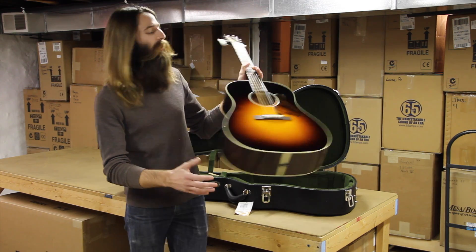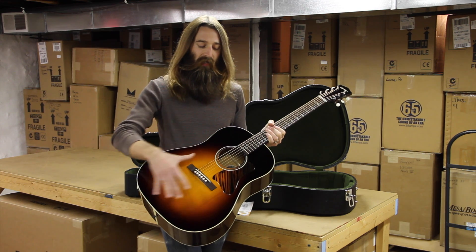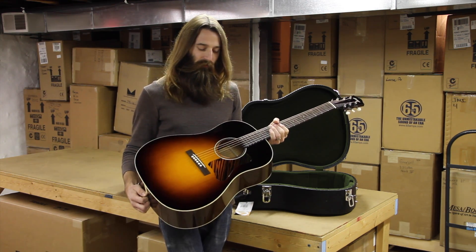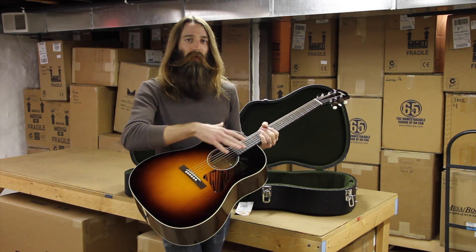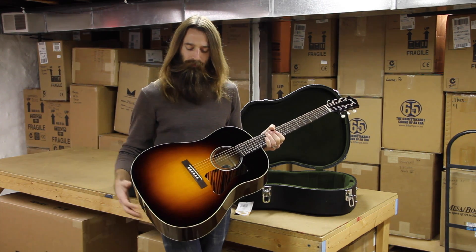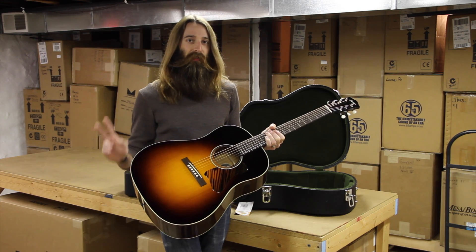This guitar is the CJ35A — the A of course implying the Adirondack spruce on the top. The CJ35 is really a nice beast from them. This has Adirondack braces which are actually non-scalloped, which is a little bit different from them. It actually has three tone bars under the top rather than the typical two.